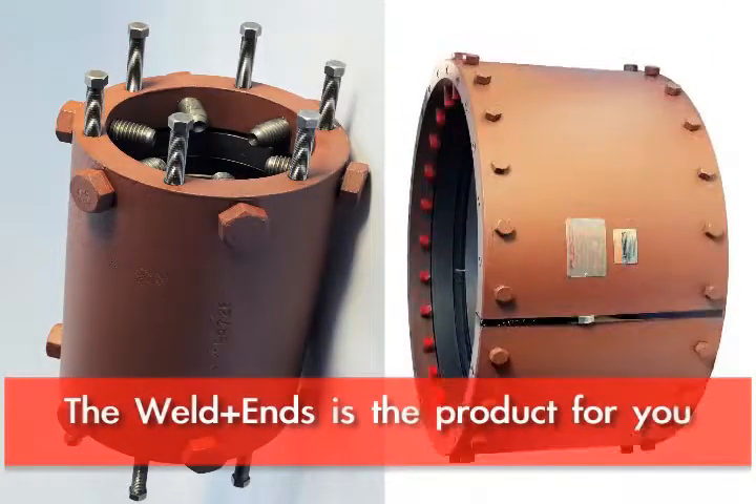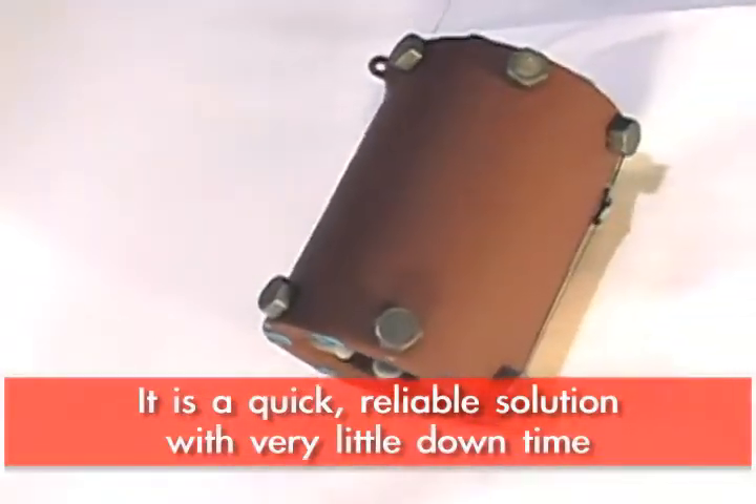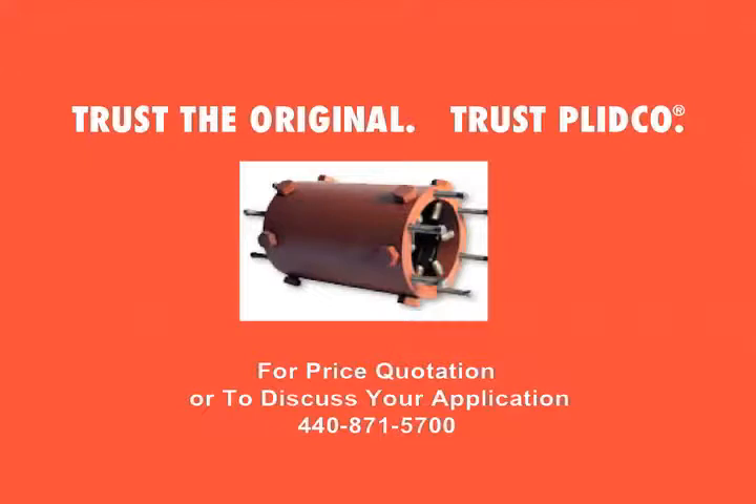This is going to be the weld end of choice. It is a very quick, reliable solution that keeps your downtime to a bare minimum.